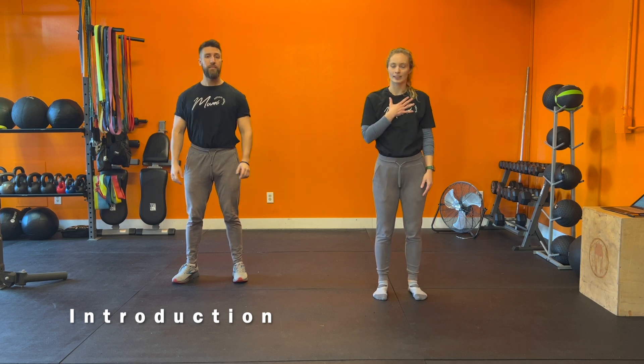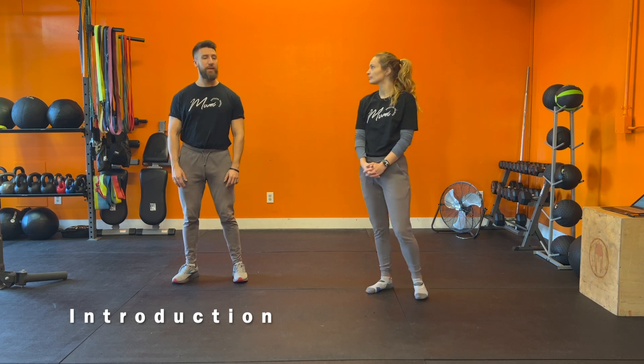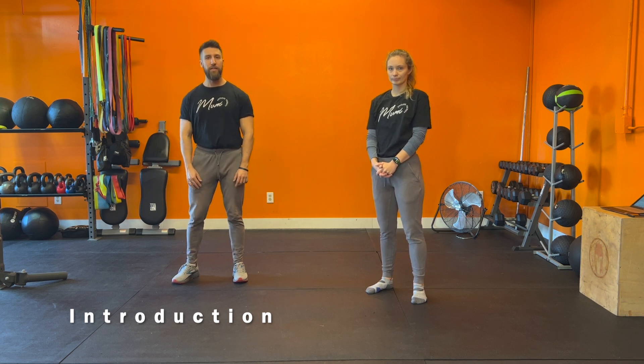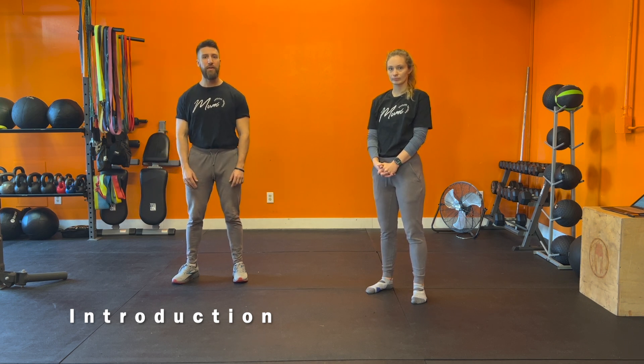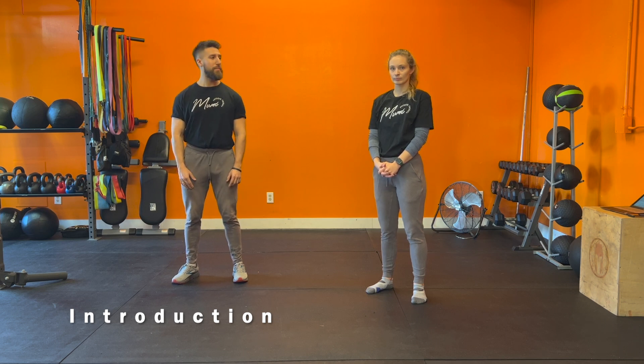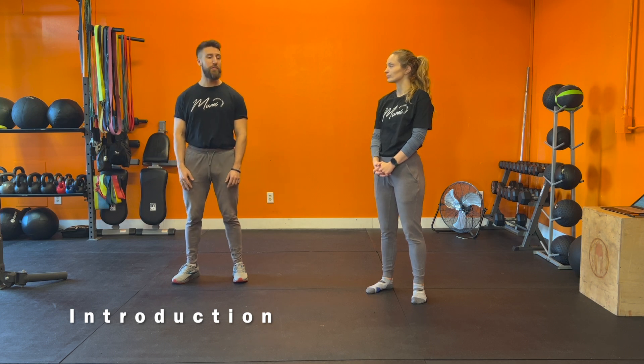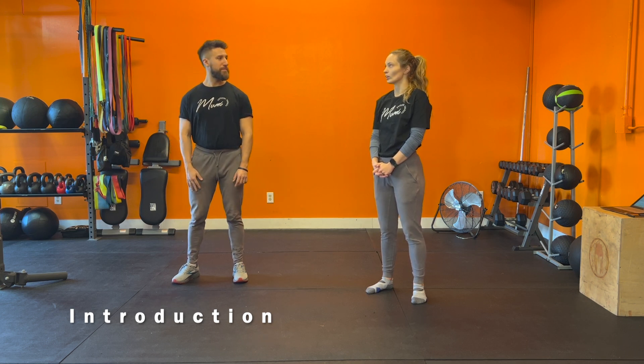Hi, welcome back. I'm Anastasia, the lead physical therapist here at Movement Physical Therapy. And I'm David. Today we'll be doing our Level 3 Dynamic Stretching in our Dynamic Stretching series. This is going to be for people who have either become proficient or mastered Level 2. Much of the movements we've seen today are building off of those Level 1 and Level 2 movements. Let's get started.